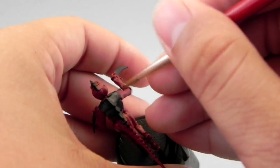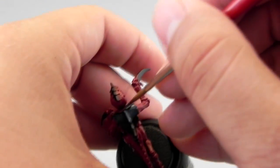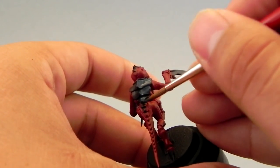Remember to thin down your base coats. For the next step I'm using Stegadon Scale Green, and this color I'm using to paint all the carapace areas of the Tyranid.